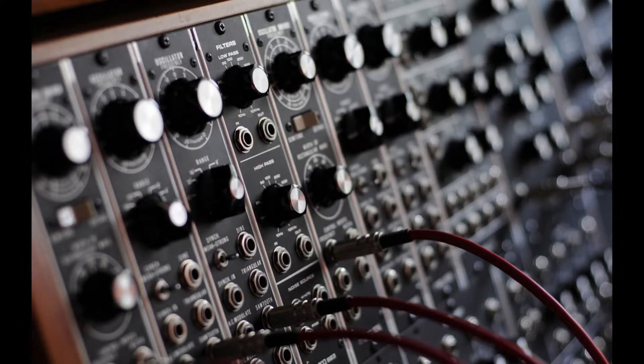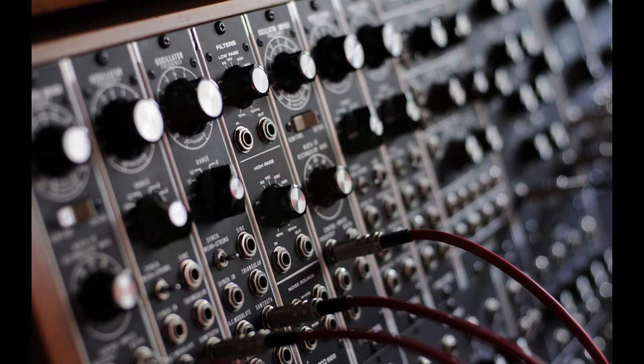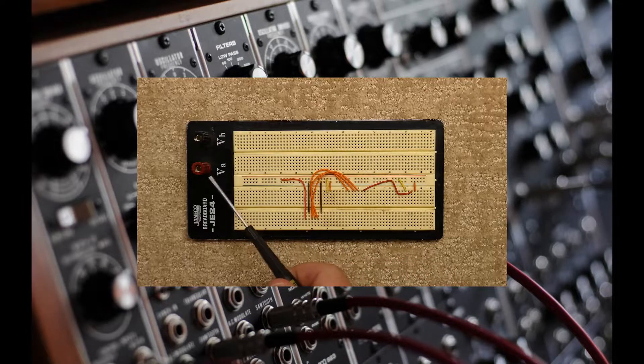Used name brand breadboards like ETHkit, Jameco, and Archer from eBay should work well too. I use these older Jameco breadboards quite often without any issues.